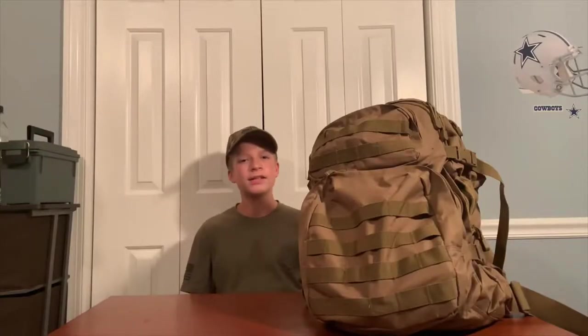Hey guys, welcome back to another video. In today's video I'm going to be showing you what you need for your 24-hour bag in Civil Air Patrol emergency services. I do shooting videos, airsoft videos, outdoor videos, and outdoor gear reviews, so make sure to check out my channel. Let's get into it.